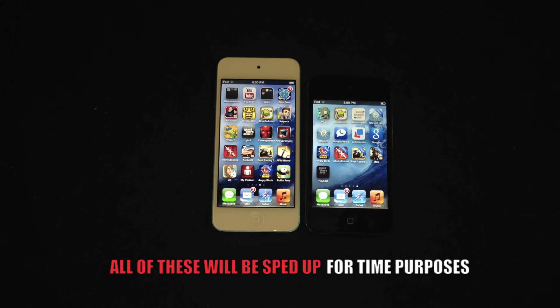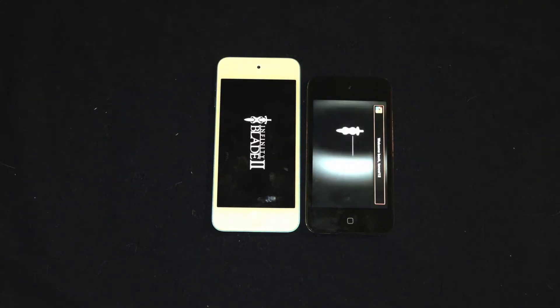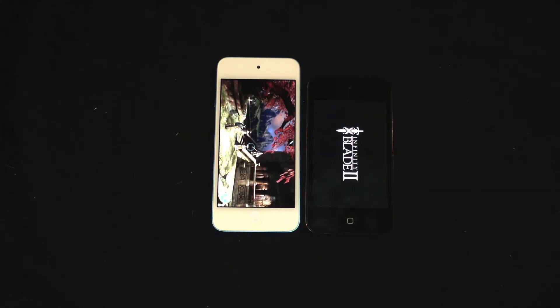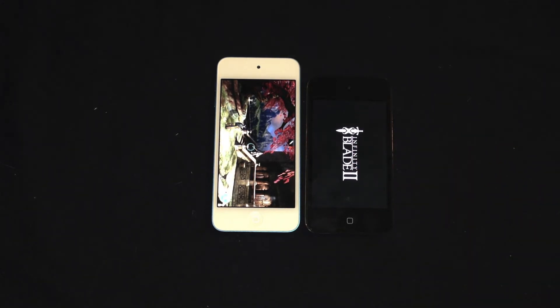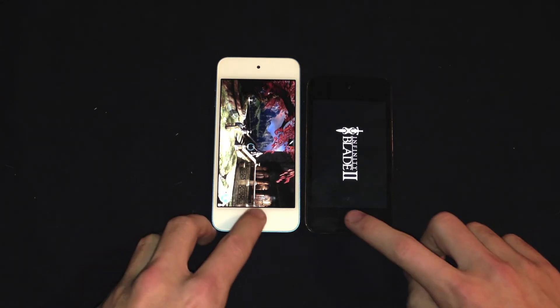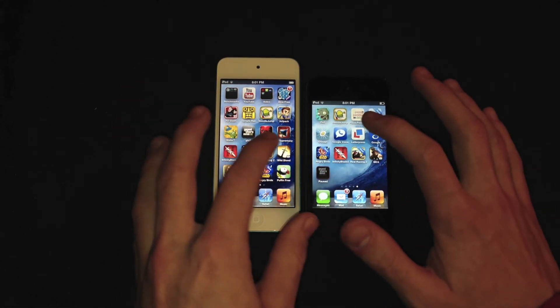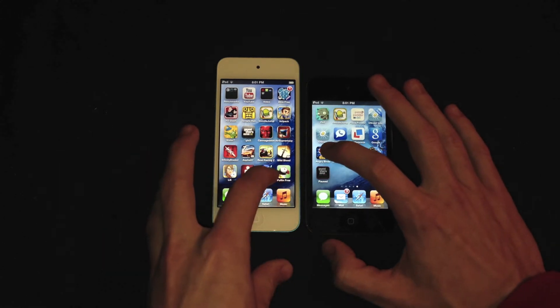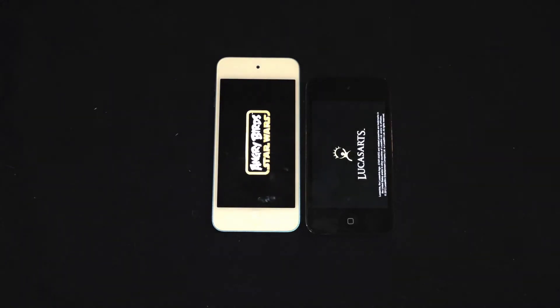Next up I'm launching a couple of games, starting with the graphic intensive Infinity Blade 2. Even after I close it out on the fifth generation, the fourth generation is still loading. The fifth generation picked up right where I left off in the game. Next up we're launching Angry Birds Star Wars, which isn't as graphic intensive but still is. Running these on both devices for the first time to give it a fair comparison — and the fifth generation is much faster.